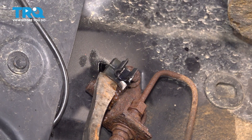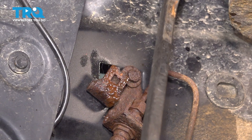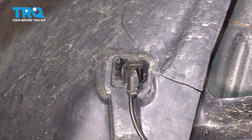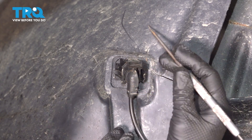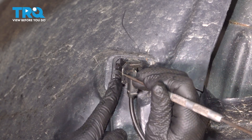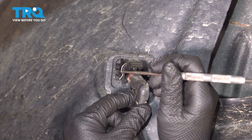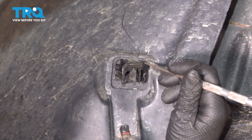I'm going to use a pry bar and a sledgehammer to remove this clip since it's so stuck. You're going to push down on this clip, and if it doesn't pop out the way it's supposed to, you're going to need a pick to pull that out and then take this out. They get a little stuck over time.